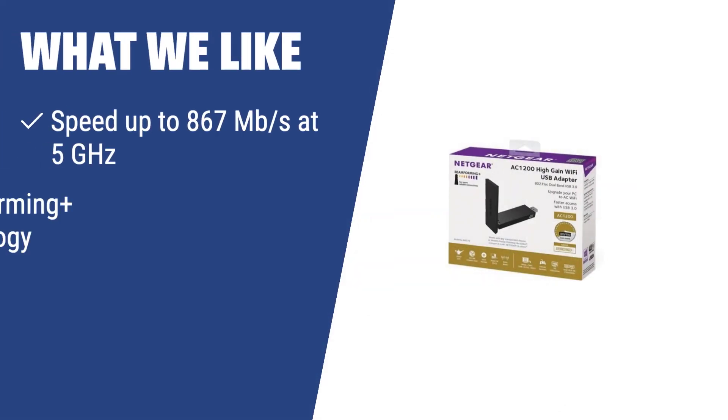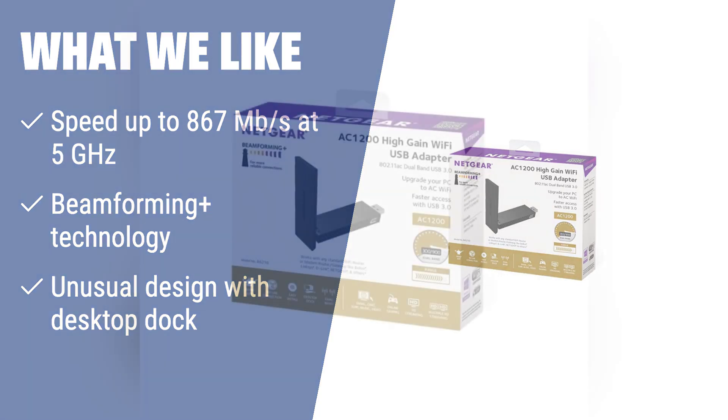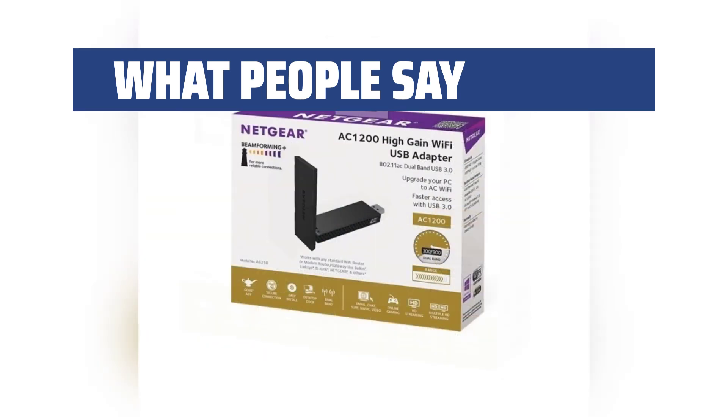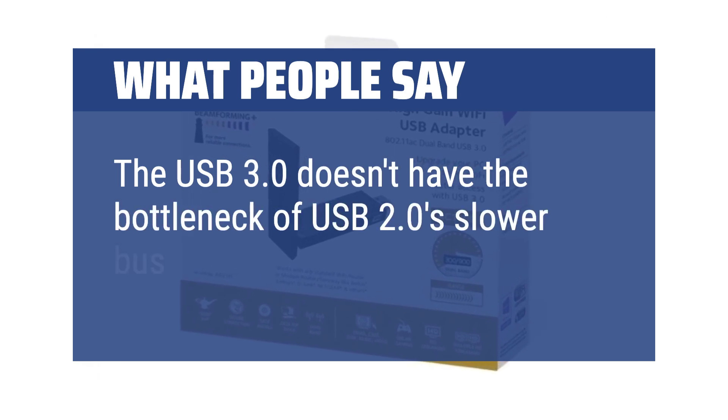What we like: If you want fast and stable internet speed with unique design features, the Netgear AC1200 Wi-Fi USB adapter is the perfect choice. With a speed of up to 867 megabits per second at 5GHz and beamforming plus technology, it enhances speed, range, and reliability of the internet connection. If you need high performance and versatile capabilities, it is perfect for large houses or offices. What people say: Both this model and the earlier one were good about connecting at high speeds and staying stable. The USB 3.0 doesn't have the bottleneck of USB 2.0's slower bus.